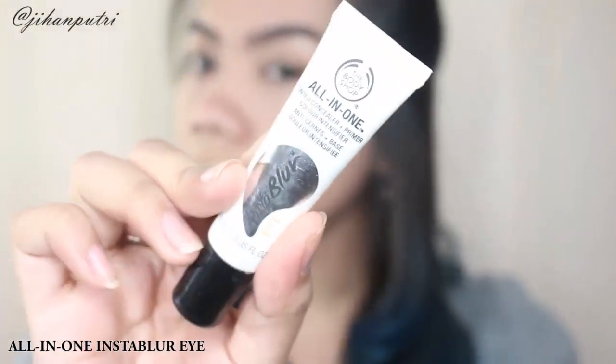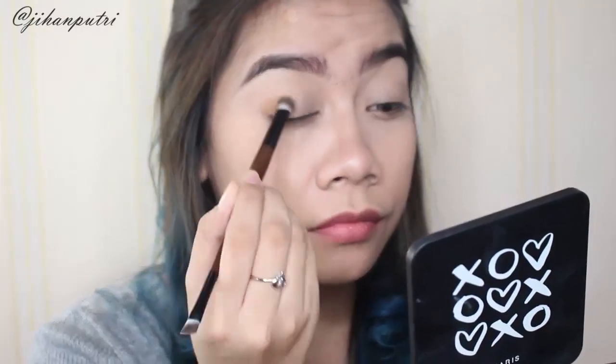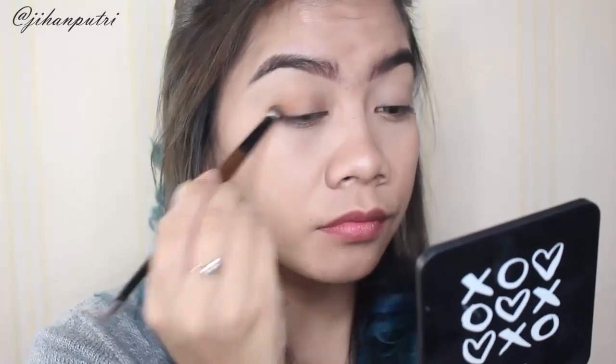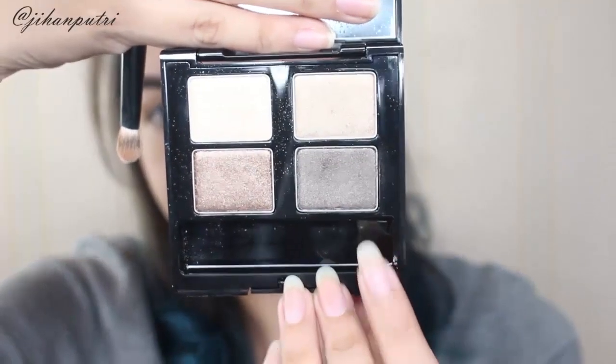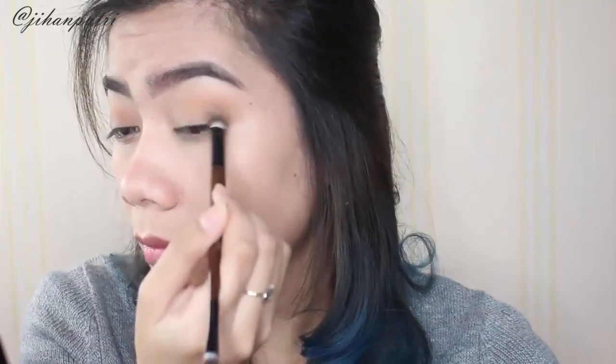Lalu lanjut ke mata, disini aku nge-prime mata aku pake all-in-one Instablur untuk eye supaya eyeshadownya lebih nempel dan lebih awet. Pertama-tama aku pake transition color pake bronzer, honey bronzer — nanti aku juga bakal tunjukin produknya. Nah disini aku pake eyeshadow quad dari The Body Shop, ini koleksi yang udah lama — setau aku udah discontinue, tapi kalian bisa pake yang baru namanya Down to Earth.